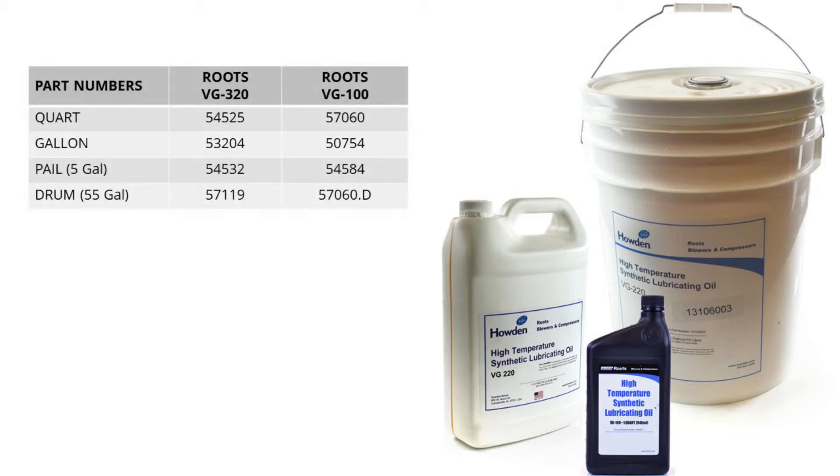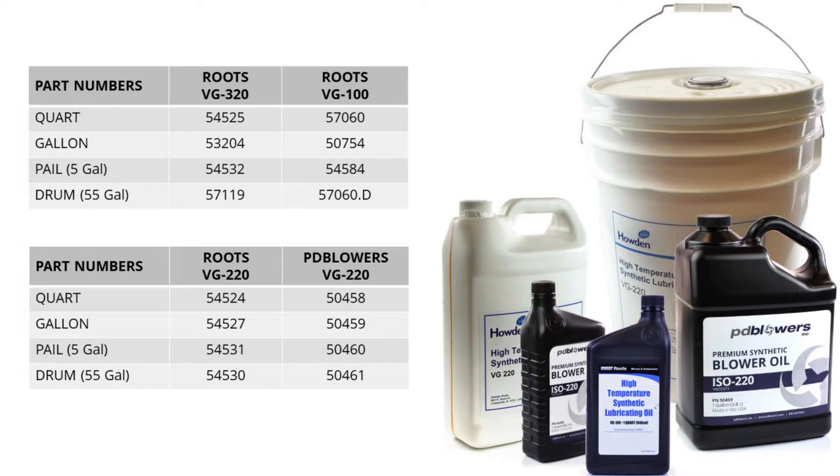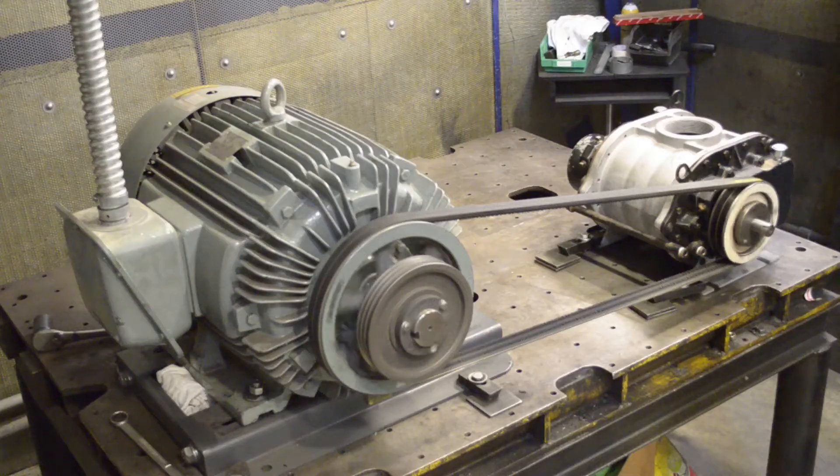At PD Blowers, we maintain a large inventory of Roots oil in stock, as well as our own VG220 synthetic oil that has outperformed the name brands in third-party testing. You can find the blower oil you need online at www.pdblowers.com. When a blower is first put into service, the oil levels should be checked daily with an oil change after the first 100 operating hours. After that, the frequency of required oil changes is determined by the oil temperature and operating hours. Reference your blower manual or our website for more information on oil change intervals.